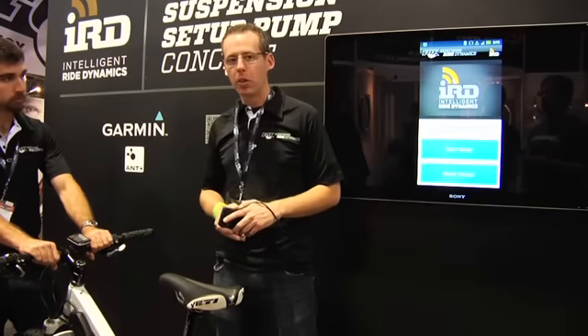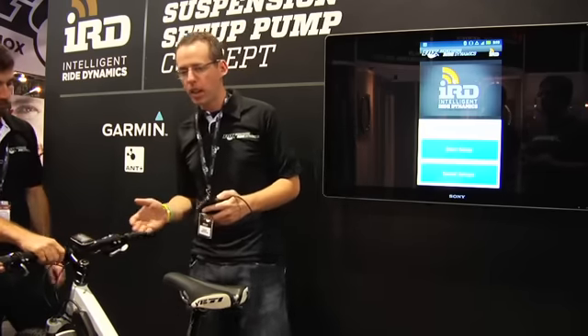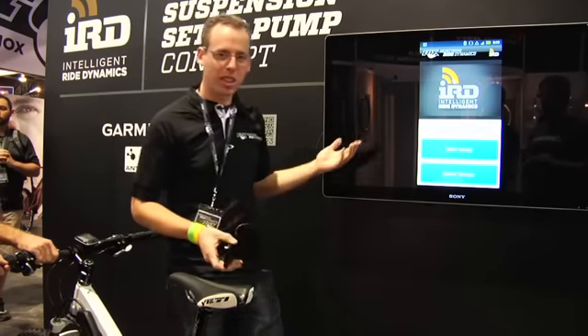My name is Ryan Bavetta. I'm with Fox and we've been working on a smart suspension setup pump to help you get out the door with correct sag and rebound. We've been working with Garmin to extend the ability to do it on different devices. We have been working on the Garmin Edge 800, and I'm going to be demoing it on a smartphone, an Android device, so that we can see it on the screen here.